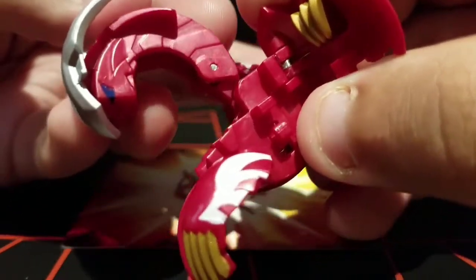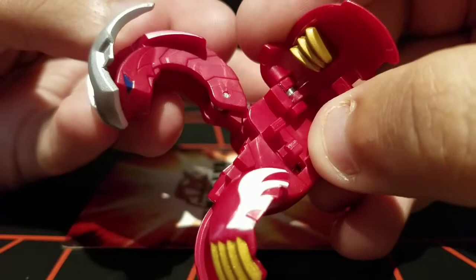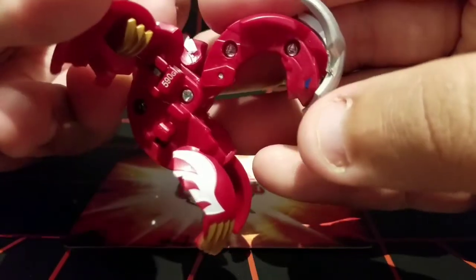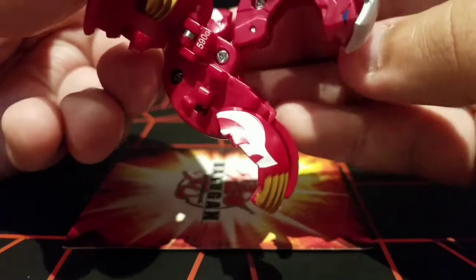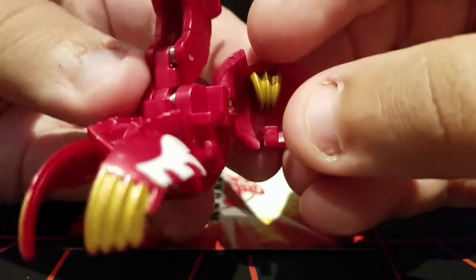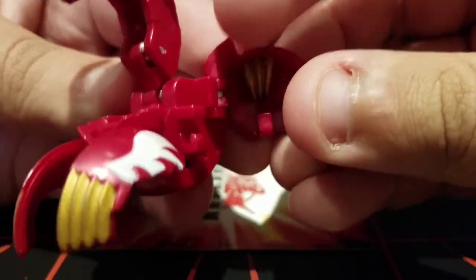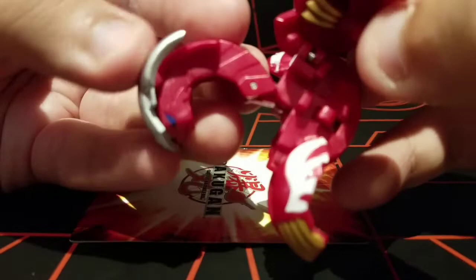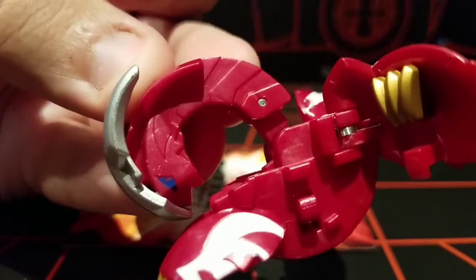Here's a closer look. I do really like how the blue eyes look on this Bakugan. And of course, it's 590 Gs. I also really like the claws, and the detail on his neck is also pretty nice.